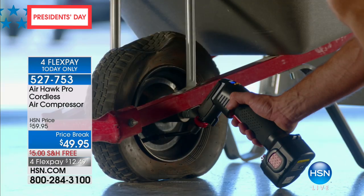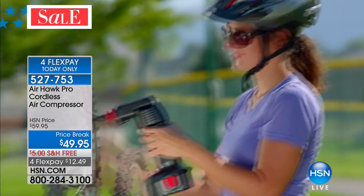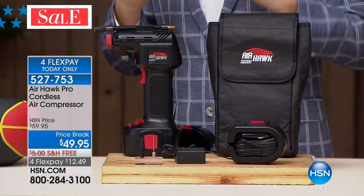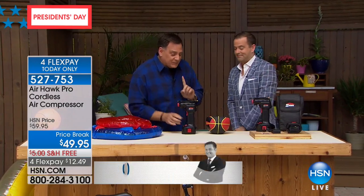This is not an inflator. This is a true, real air compressor. In this final presentation with over 26,000 sold, if you only buy this for one reason and one reason alone, buy it because it will inflate the air in your tires automatically without you ever having to go to the garage again.